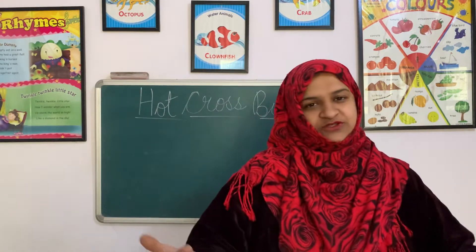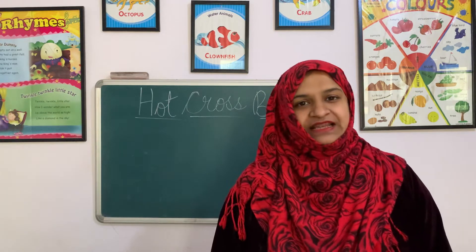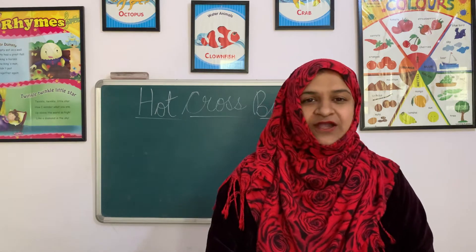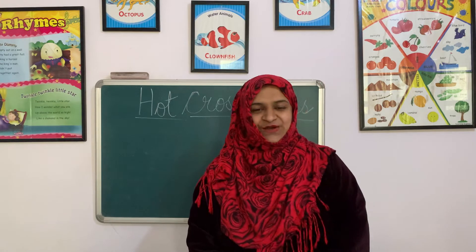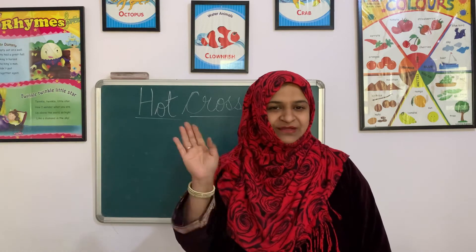This was our short little sweet English rhyme of Hot Cross Buns. Learn it well, sing it well, prepare it well for coming exams. It will be asked in the third assessment final exams. That was all for today. I hope you enjoyed learning to sing the new rhyme Hot Cross Buns. We will meet again for the next class very soon. Till then, take care of yourselves. Bye-bye. Happy learning to all of you.